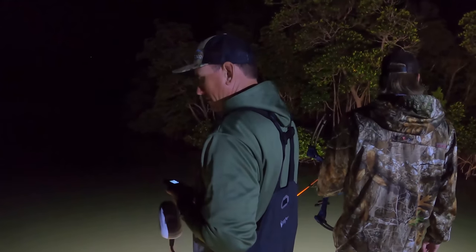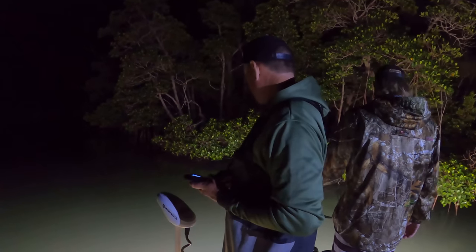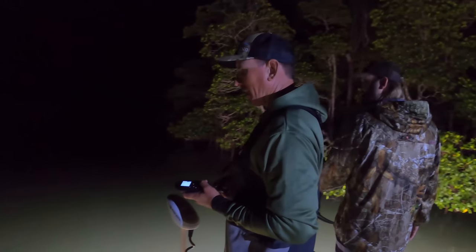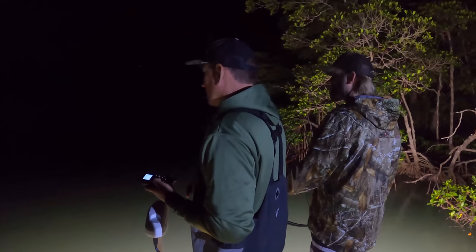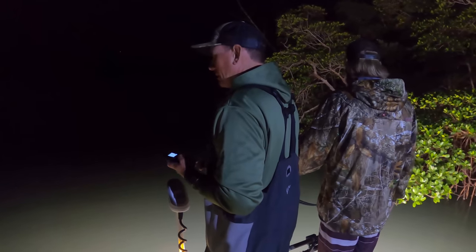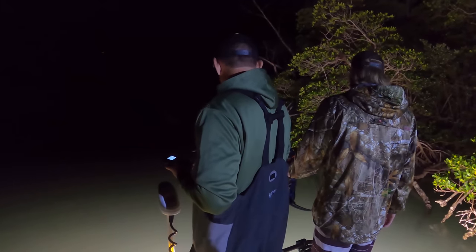This is the first boat I've ever had set up like this. I wouldn't change a thing. The only thing I would change is I'd add lights on this Minn Kota remote, but that has nothing to do with the boat. We've crappie fished, we've done pretty much everything you can do but frog gigging. We're going to do a frog gigging video on this boat soon.